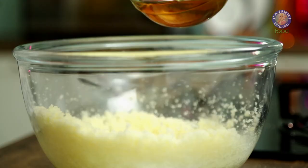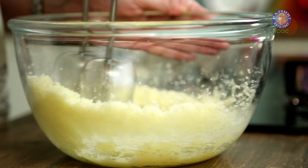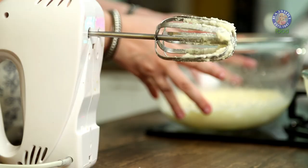Once your butter and sugar have mixed well together, we are going to add 60ml of oil (around 1/4 cup). Now beat it well together. Once the mixture has become slightly pale in colour, that means it's done.